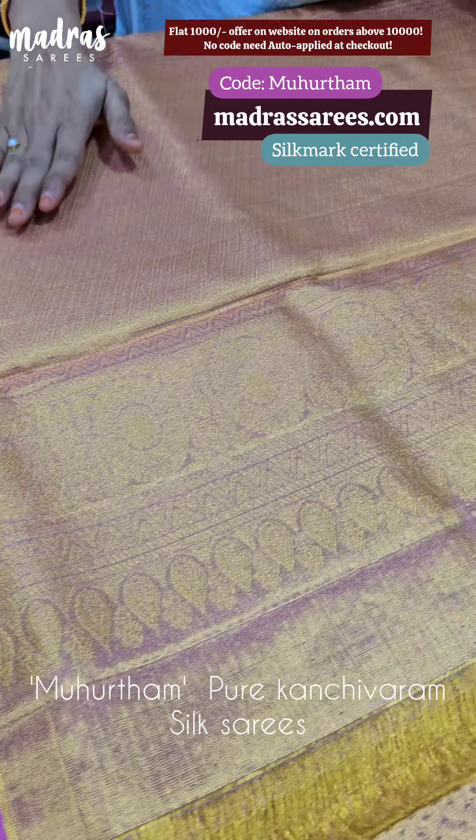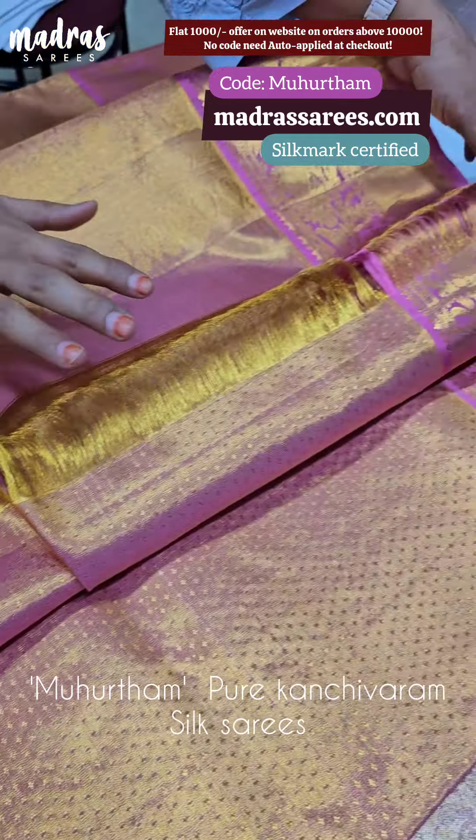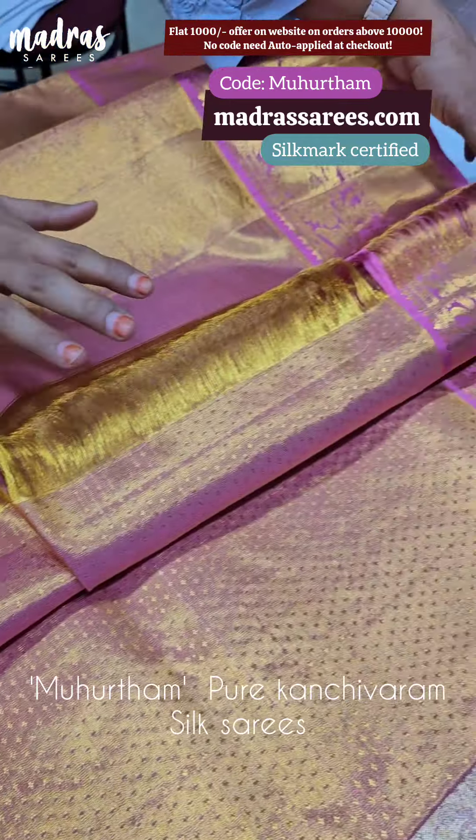First, we have a pink color tissue sari. It is a pure gold sari. Let us show the hallmark certificate for you. This is a silk mark certificate for this particular sari. The sari is inspired by Jyotika's wedding. It is a tissue sari — full tissue, gold tissue.